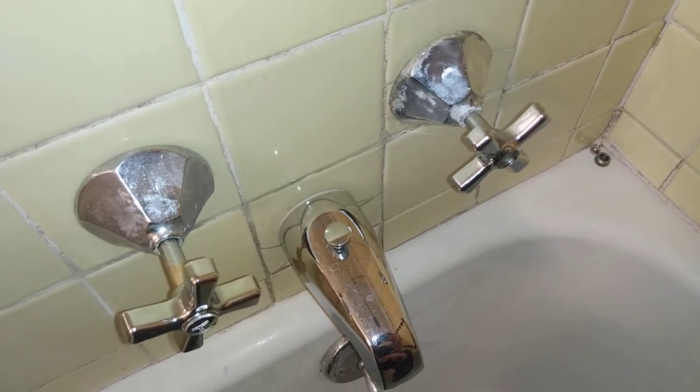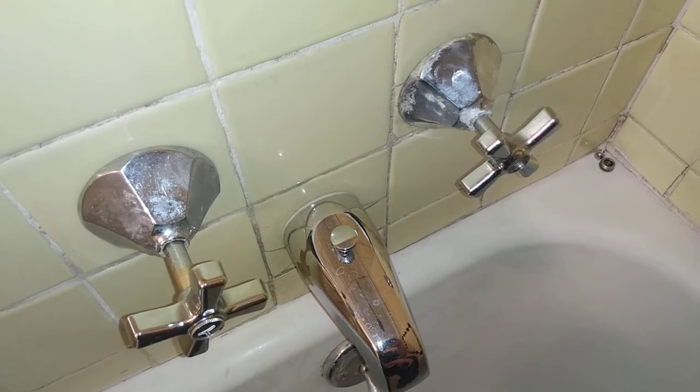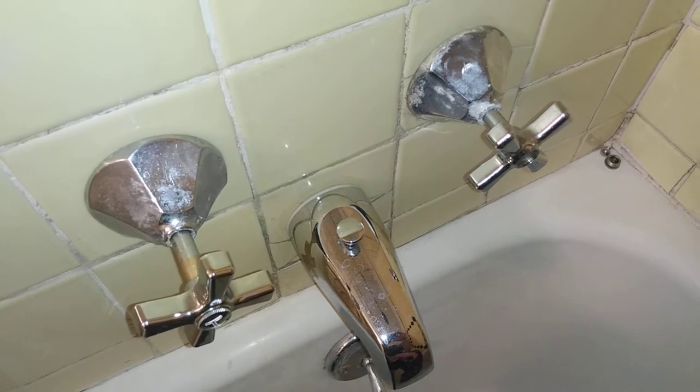Hey everyone. This video is about a pair of stuck shower handles that I had in my shower and how I removed them.